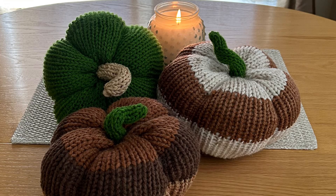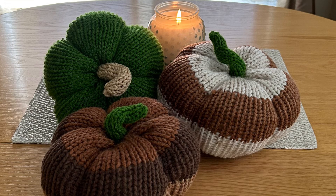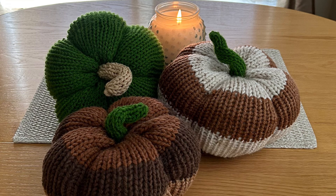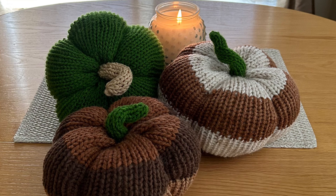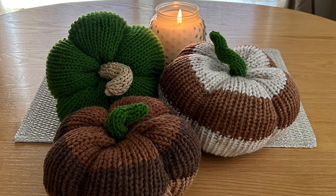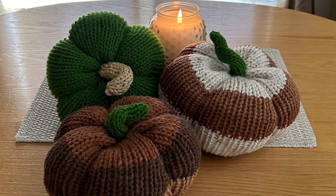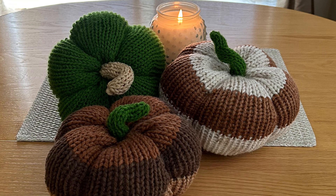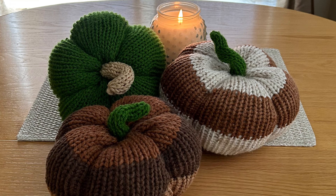Hello lovelies, this is Shelley from Koala Knits and Knacks, and I'm going to show you how to make these beautiful pumpkins. One of the subscribers on my channel asked me if I would do a tutorial on it and I was happy to oblige. Made on my Addi 46-needle machine, but you could follow the same thing on your Sentro 48 and it would be perfect.